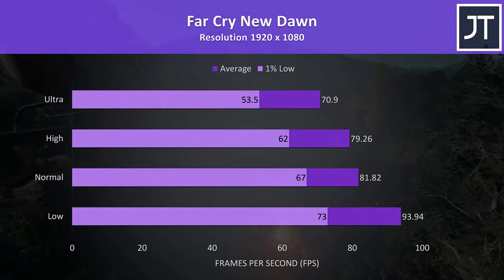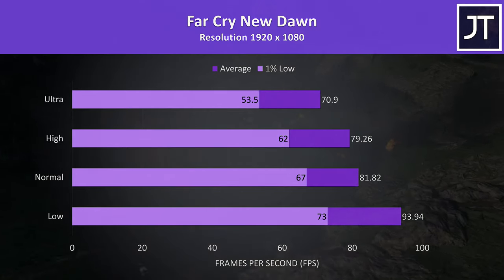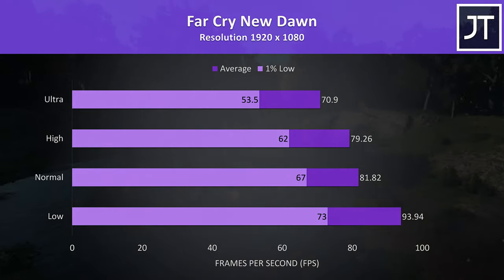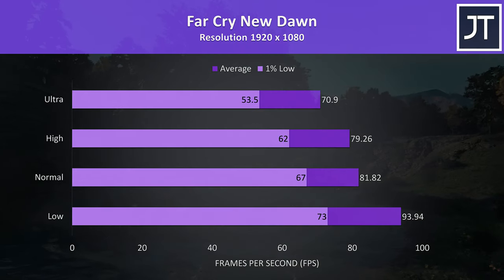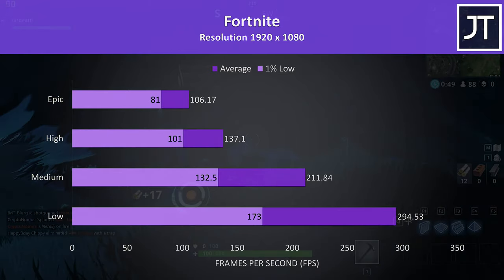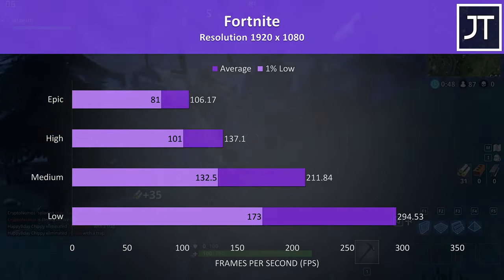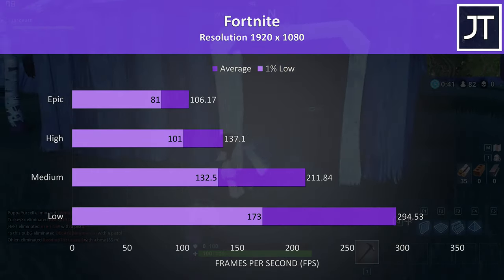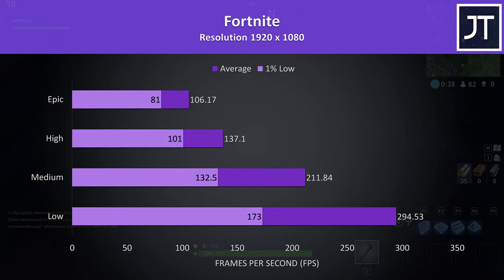Far Cry New Dawn was tested with the built-in benchmark, and as more of a CPU demanding test the differences aren't much below other laptops with higher graphics, as it mostly comes down to the 9750H. Fortnite was tested with the replay feature, and at max settings it was still running very well with over 100 FPS possible, though we could significantly improve this at lower setting levels.